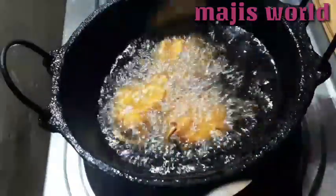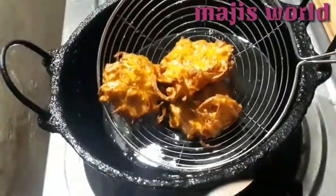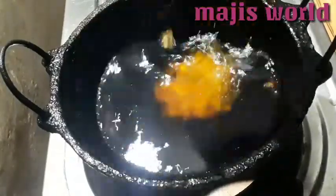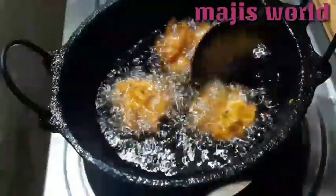You can fry the eggs in medium to high flame. When you fry the eggs, you can fry them in 2-3 minutes. I will fry the rice in the pan. If the rice is too tall, I will fry the rice in the pan.